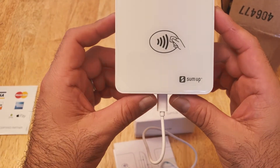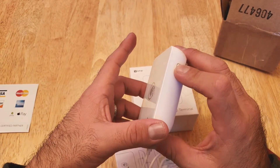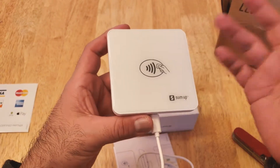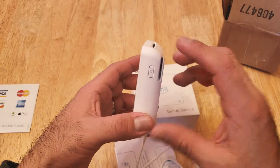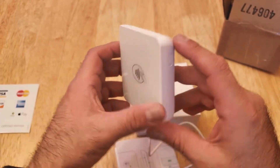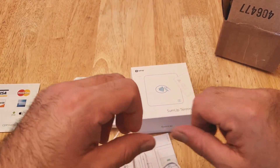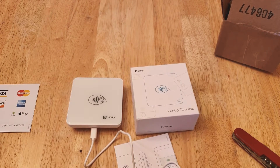So this is what it looks like — I'm excited, can't wait to use it. I will do a separate video on how to use it and how I find it. From all the other tutorials I've seen, it looks like a really easy product to use. We'll see how quickly it charges. This is the SumUp terminal for here in the United States. Tune in to the next video where I will actually use it and see how quickly we can get it set up to my phone.